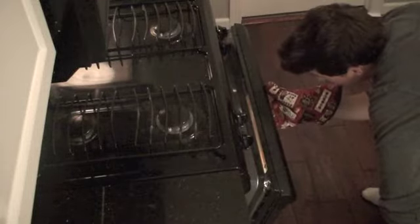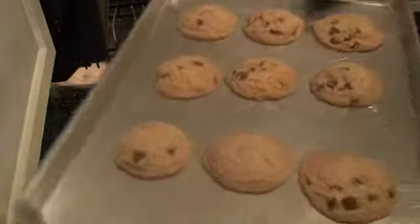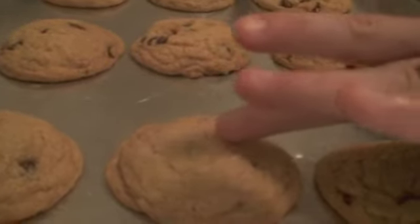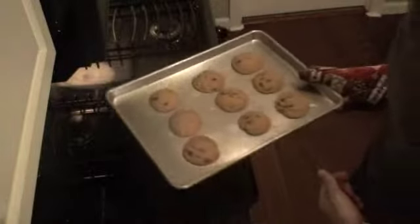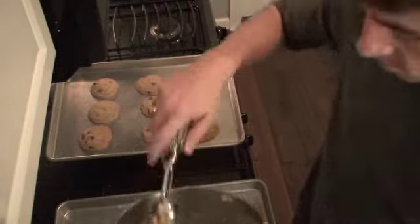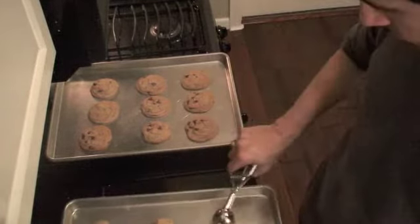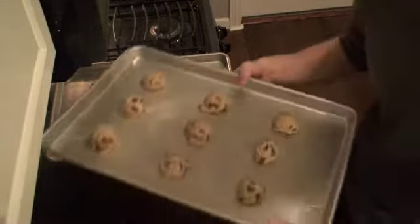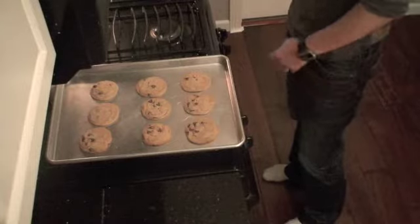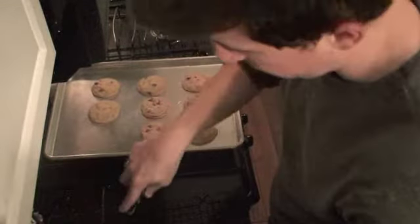All right, 10 minutes is up and these are looking pretty good. They're just starting to get fairly brown around the outside. The edges are just a bit more golden than the centers, and the centers are still really pretty much gooey — but that's what we want. We're going to let them sit right here on the pan while we scoop out the next pan, so they'll keep cooking just for a little bit. Then this pan goes in for 10 minutes. In the meantime, get a cooling rack and get your cookies off the pan because we don't want them to keep cooking.